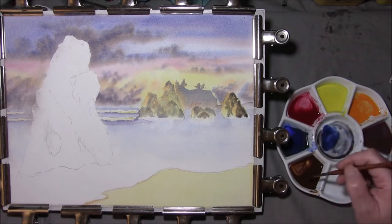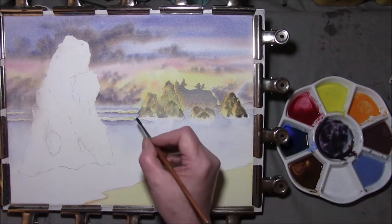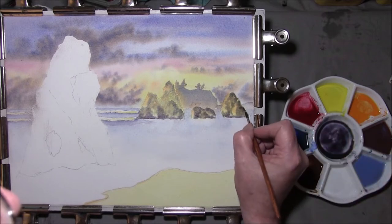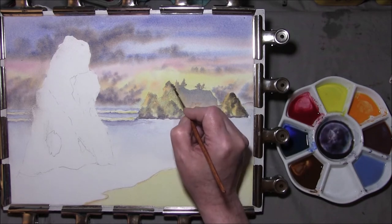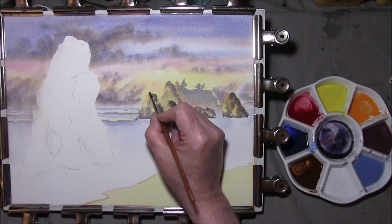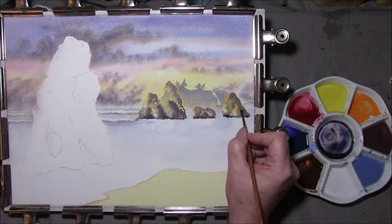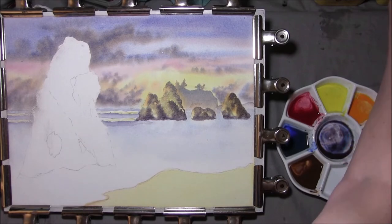Take some French ultramarine and burnt umber, some alizarin crimson into it — violet. That would be nice to go in, almost along the bottom. I'm going to get in along this edge. Take my bigger brush — I'm going to let that dry for a while before we put some crags and cracks in.